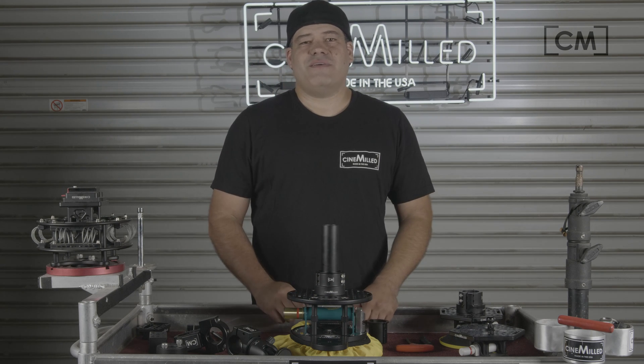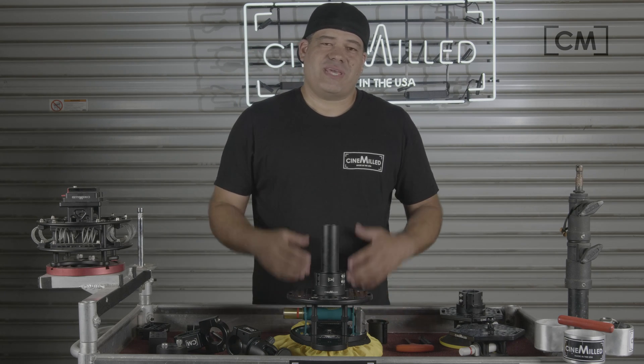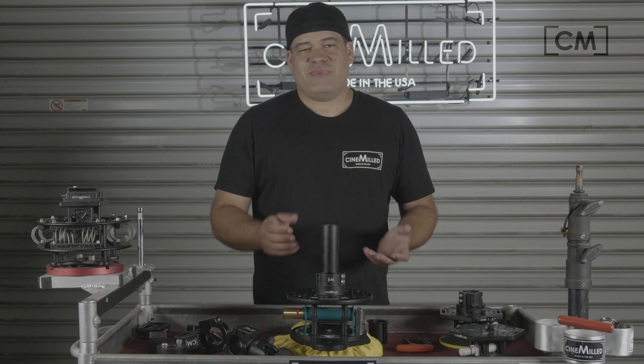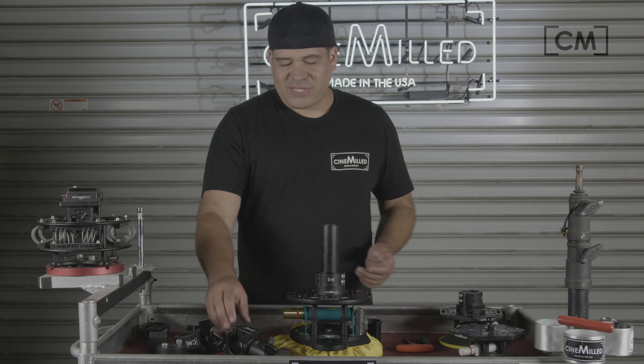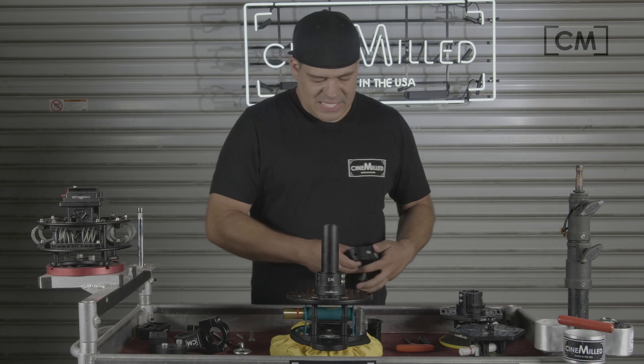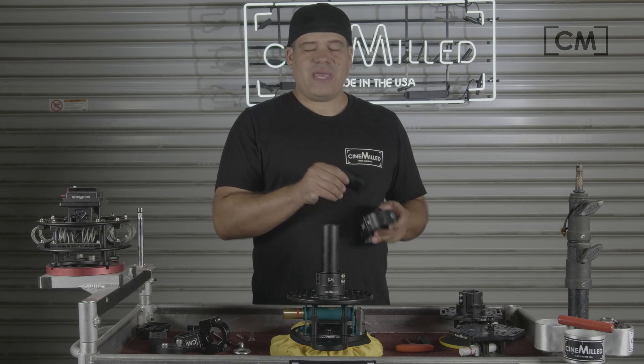So now you've taken something that was made for an inch and a half speed rail — which is 1.9 inches outer diameter — and shimmed it down so that it can clamp around the smaller inch and a quarter speed rail tube, which actually measures 1.66 inches. It sounds simple, but it's not something I can commonly find, so we decided to start making it and offering it to everybody. For example, you might have one of our Houdini speed rail clamps, and if you have the inch and a half version, you can always just add our shim and work on inch and a quarter tubing.